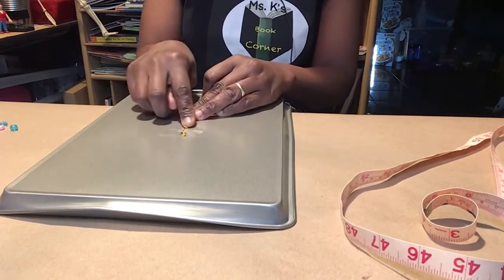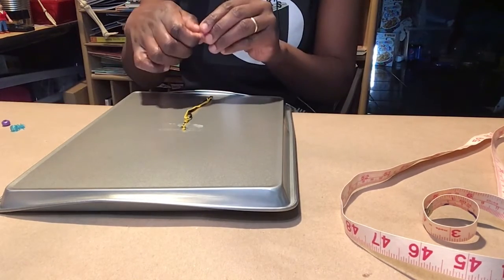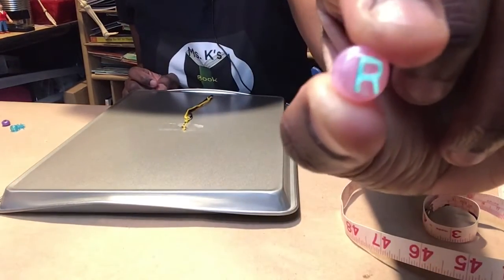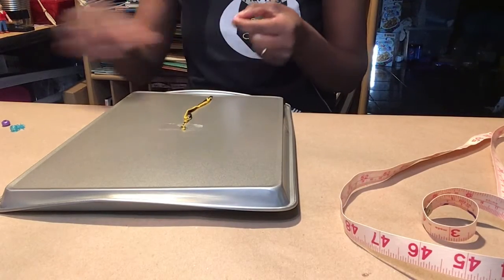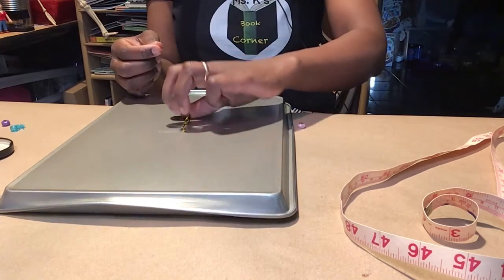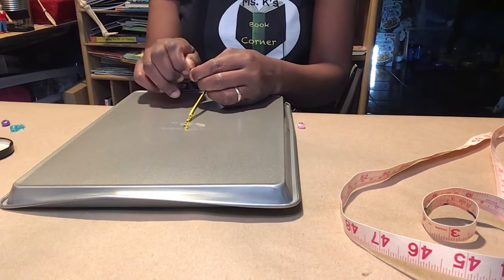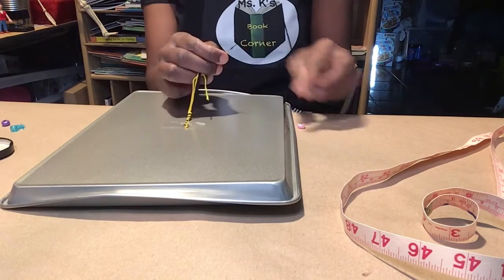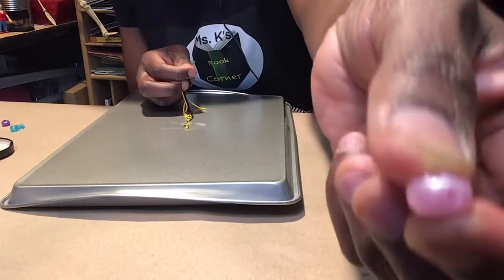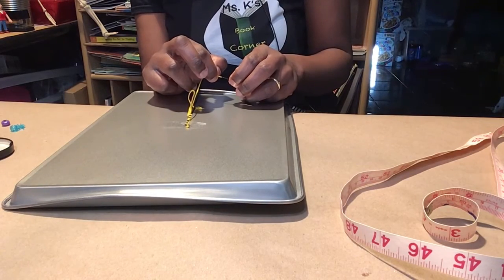Now, depending on the name of your friend, you could use the first letter of their first name. So I have the letter R. This is where the water comes in handy, because we need to wet our fingers a little so we can get the ends of the embroidery thread — or whatever thread you're using — and push it through the hole in our bead. Just make sure it is lined up the correct way, because we do not want the letters to be backwards.